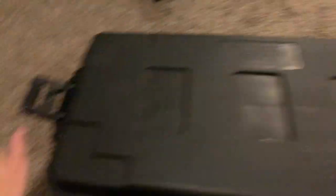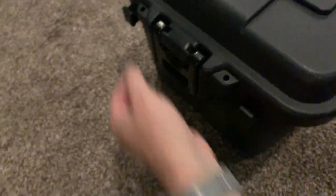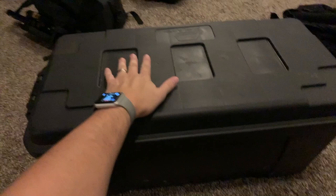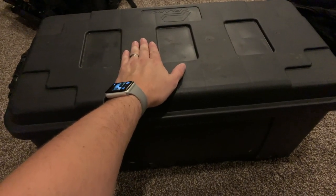You clip down the ends and it's locked. You can actually put locks through these ends if you wanted to secure the crate on the outside of your truck. Here's my hand on it to show the size — this is the 68-quart. I'll put a link to it below so you can see the dimensions. Three of these fit perfectly across the back of the truck.